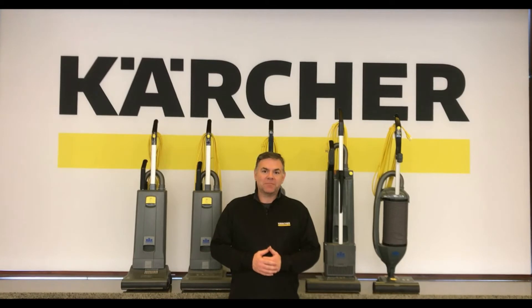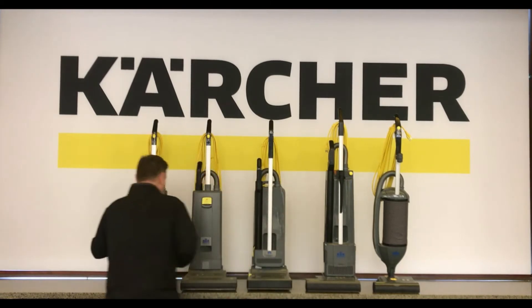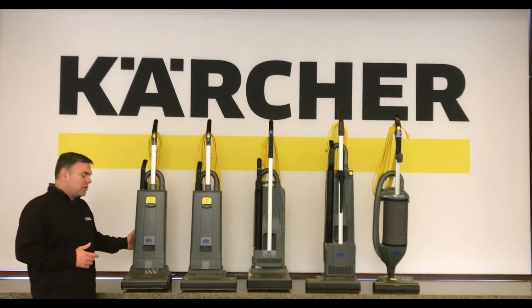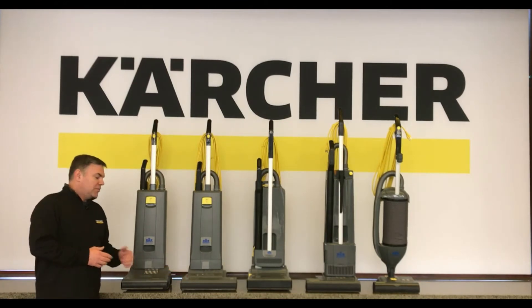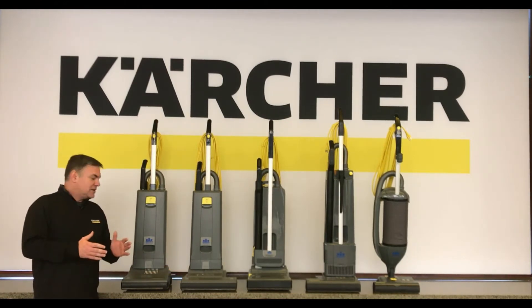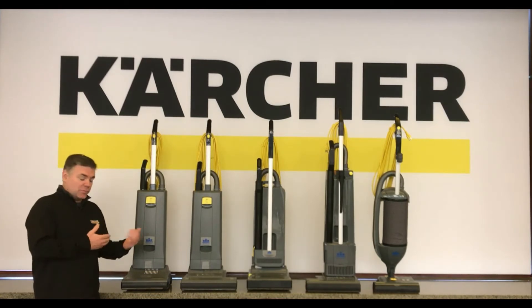Hi folks, Jordan with the Karcher Academy. Today I'm going to do a brief overview of some of the upright vacuums and the different families that we have. Over here we have two vacuums I'd like to start with: the Sensor S and the Sensor XP.